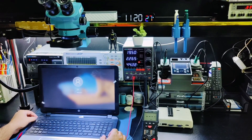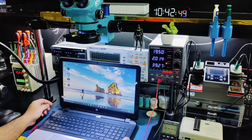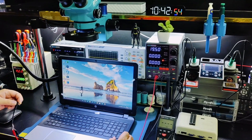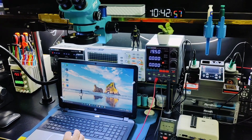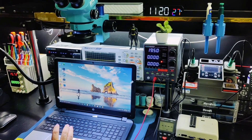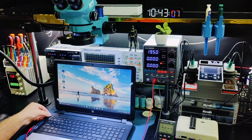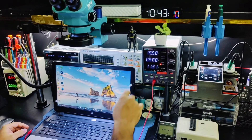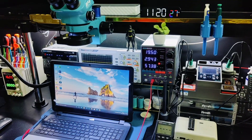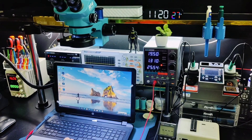After turning on, if I remove the charger the laptop works normally. The battery charge and discharge is okay — when I plug the charger it's consuming 2.4 amperes, which means the charging and discharging circuit is working fine.